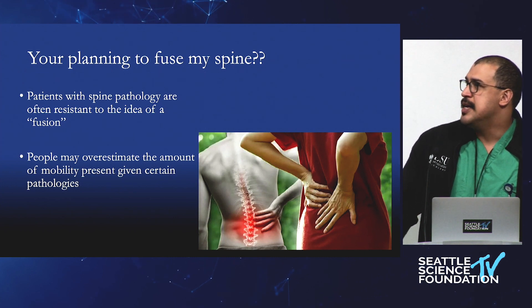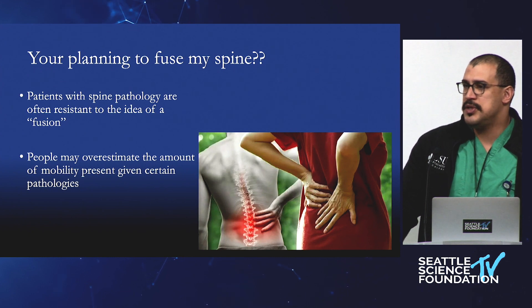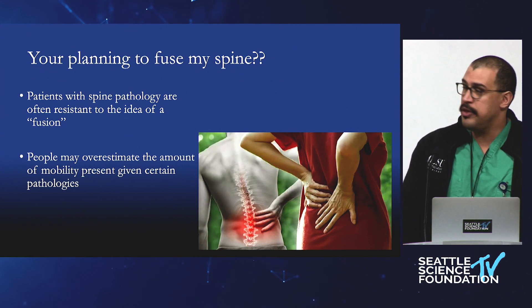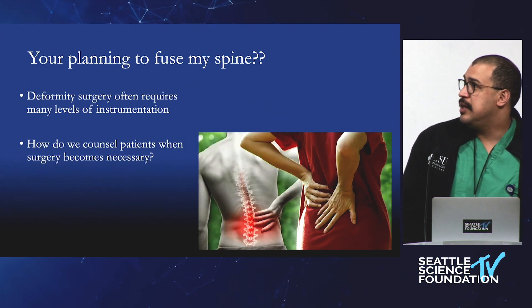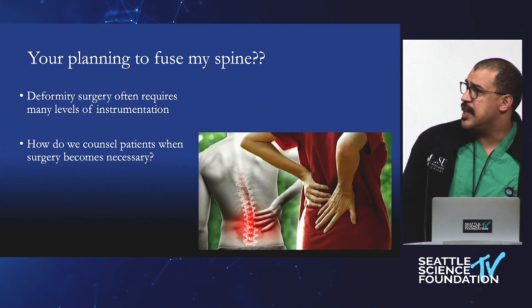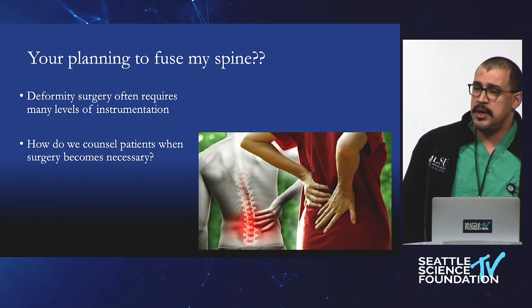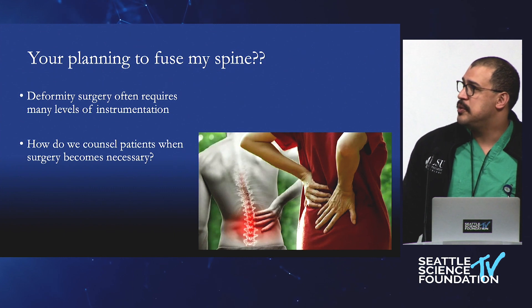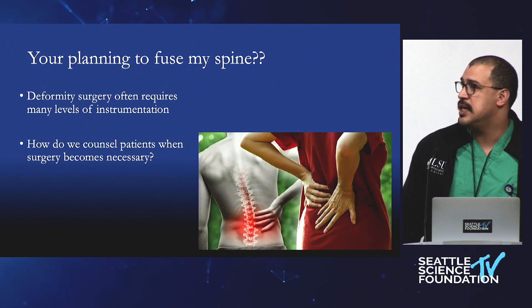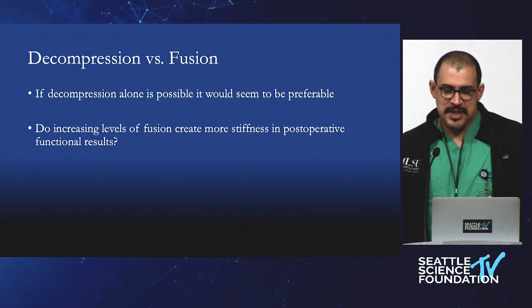We only do fusions for pathology — we're talking about flat back, coronal deformity, severe degenerative changes. How much is that spine actually moving to begin with? That's a question we don't have a great answer to, but it should be investigated. Deformity surgery often requires instrumentation from the thoracic all the way to the pelvis, and we have to put these instrumentations in rigidly in order to get fusion.